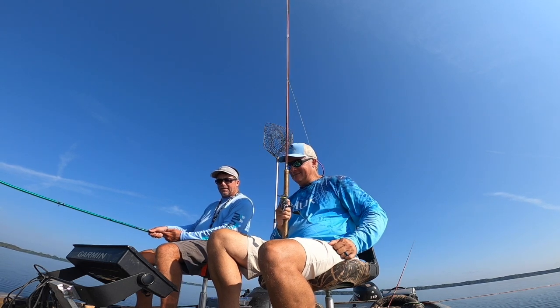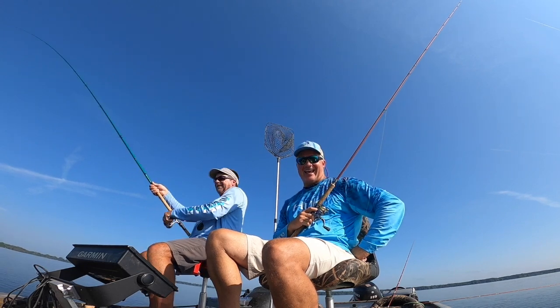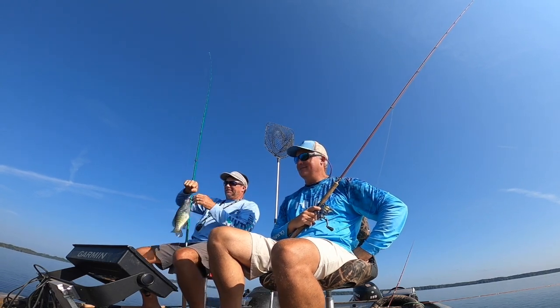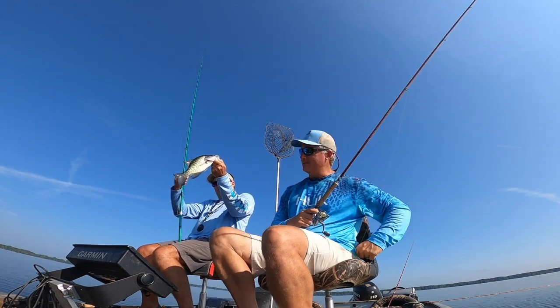Boom, there he is! It took a while but got him — good fish. A little sore on his side from laying up against that tree probably.